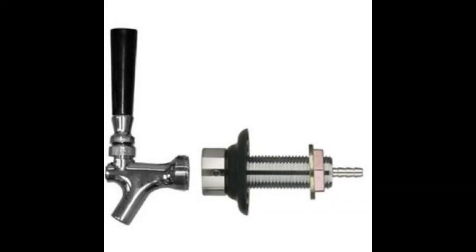Coming in at number 6, the Draft Warehouse Beer Faucet and 4-Inch Shank Kit. As the name implies, this includes both a faucet and an appropriate shank kit required to install the faucet into a kegerator or a tower. The faucet is made from brass material and features a shiny chrome-based finish for improved appearance. The product is available for under $25, making this another excellent option for those on a lower budget. The package comes with a faucet knob, and all of the parts have been designed with quality material to provide better strength and overall performance.